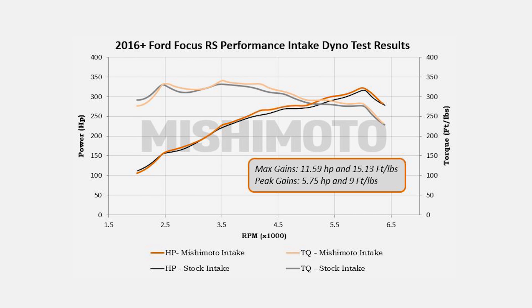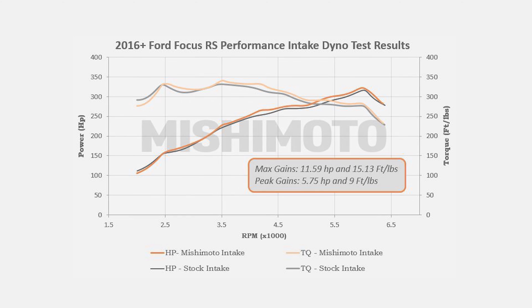So there you have it. Not only does the system look great, it also produces maximum gains of 12 wheel horsepower and 15 foot pounds of torque with no tuning, all while maintaining safe air fuel ratios. If you want to learn more, head over to our engineering blog or leave your question in the comments section below. Thanks for watching.